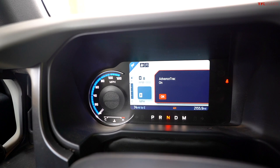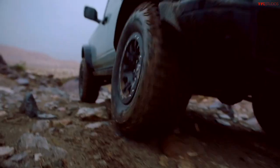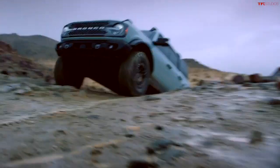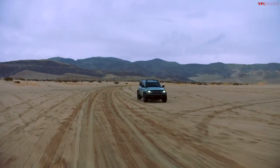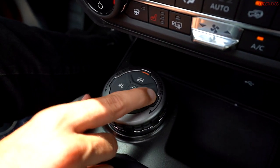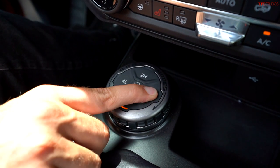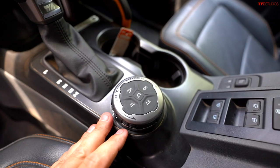It's worth noting you have to manually select between two-high and four-high. If you're driving in the winter and hit some snow, you'll want to make sure to engage four-wheel drive high so all four wheels are pulling you through — otherwise you remain in rear-wheel drive. However, there is an upgraded transfer case with an option called 4A, where the 'A' stands for automatic; the vehicle decides when to switch between two-wheel and four-wheel drive automatically.